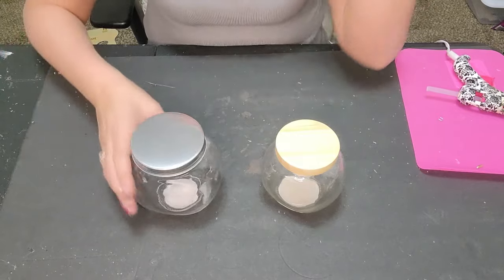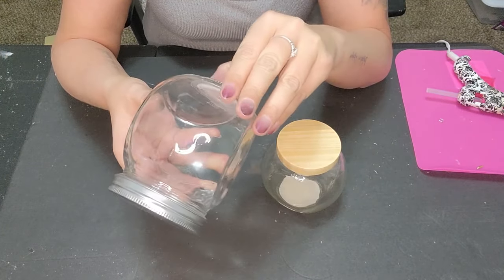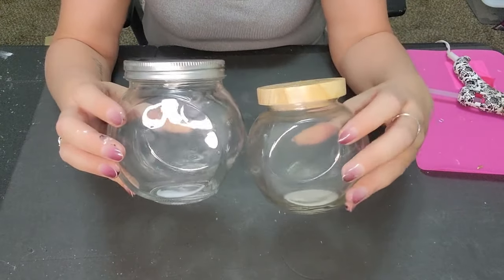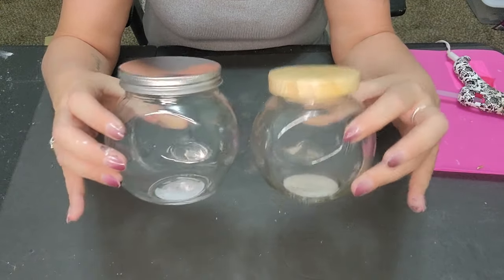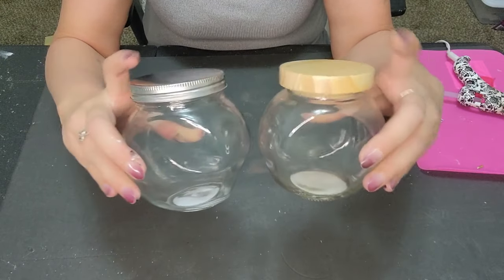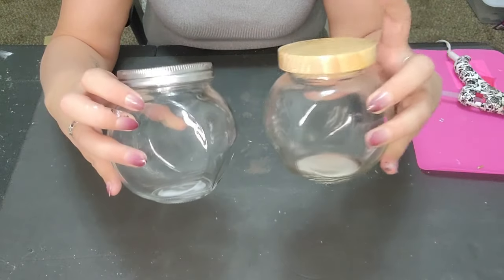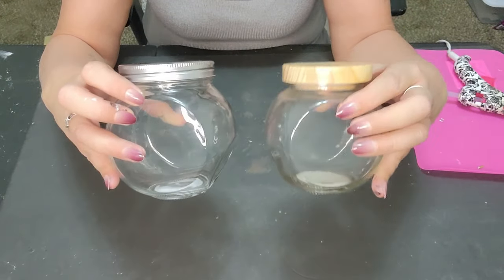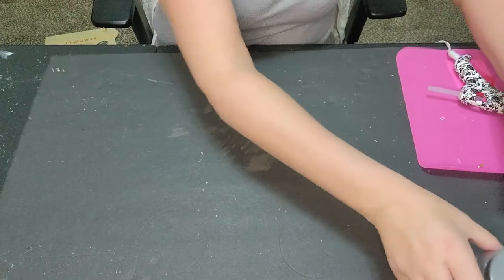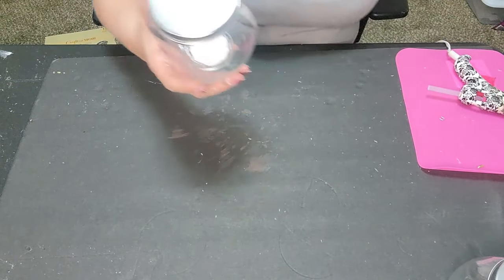First up, these are the glass candy jars from the Dollar Tree. I picked up two of this size and two of the smaller size. The bigger ones have a silver lid and the smaller ones have a more wooden lid. We're going to get two of each.